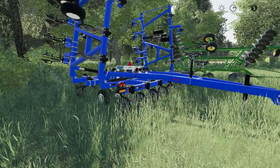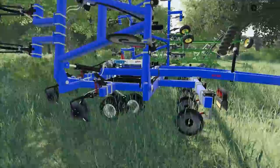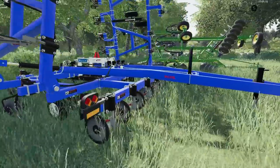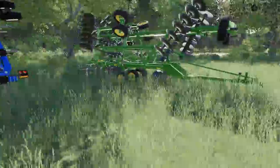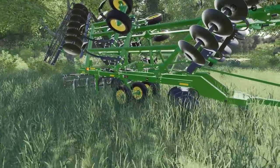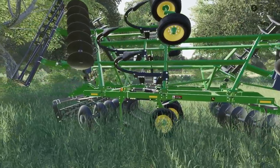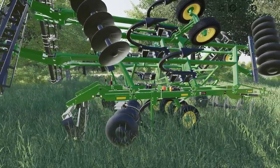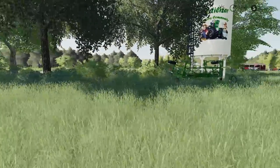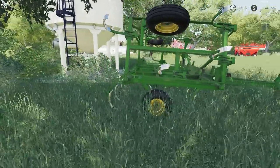We've got an anhydrous toolbar here, not sure exactly what it is, but it has a Raven anhydrous fill. We've also got a John Deere — I think it's a 2330 — chisel or ripper. Here's the John Deere chisel, the old school version.